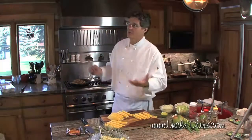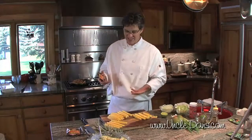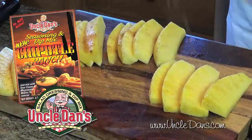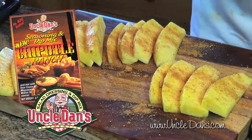Pick a country — say Mexico. You have beer, lime, jalapeños — sweet, spicy, acid. All right, we have acidic sweet pineapple and chipotle ranch. We're gonna season it with the ranch and then caramelize the pineapple with the spicy ranch.